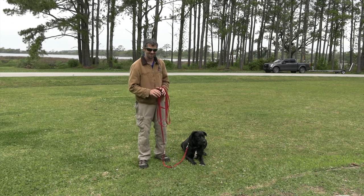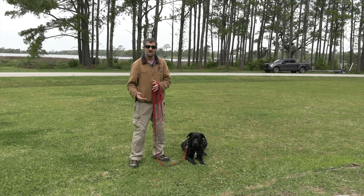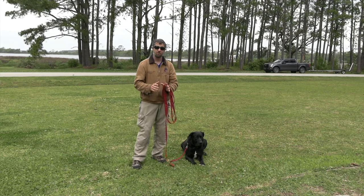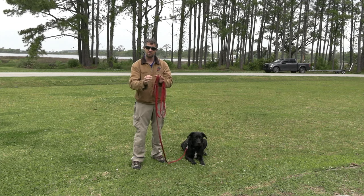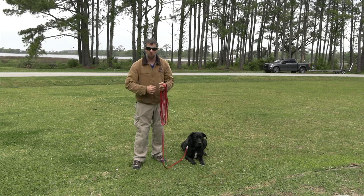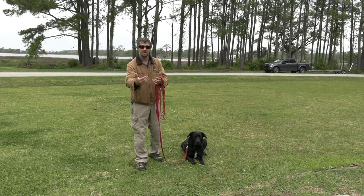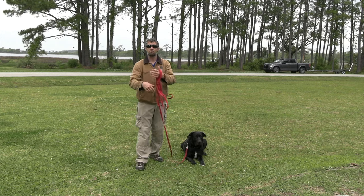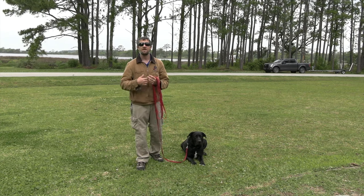We want to replicate good behaviors. Eventually we'll start correcting bad behaviors, but right now we want him to understand that when he hears the tone, he is supposed to come back to me — that's what the lead is for. I'll let him wander, hit the tone button, then bring him back by reeling in the leash, and when he gets back he gets a treat.